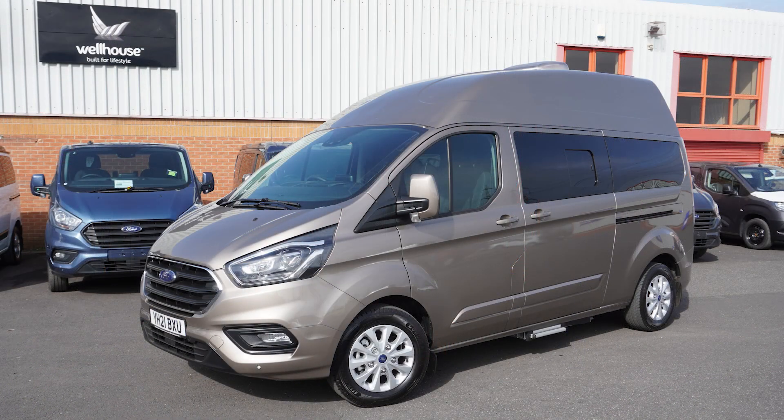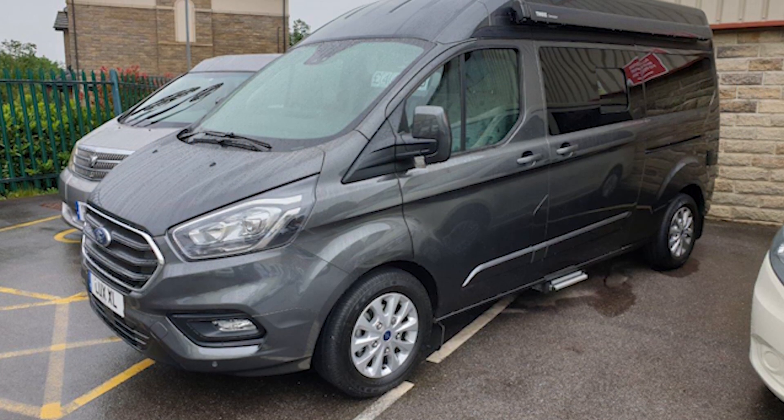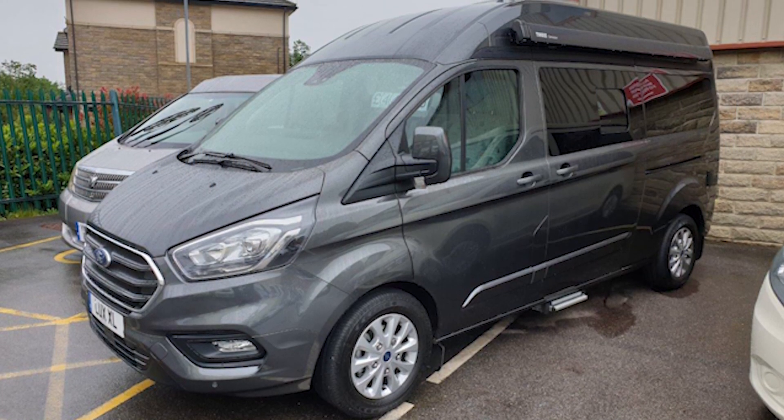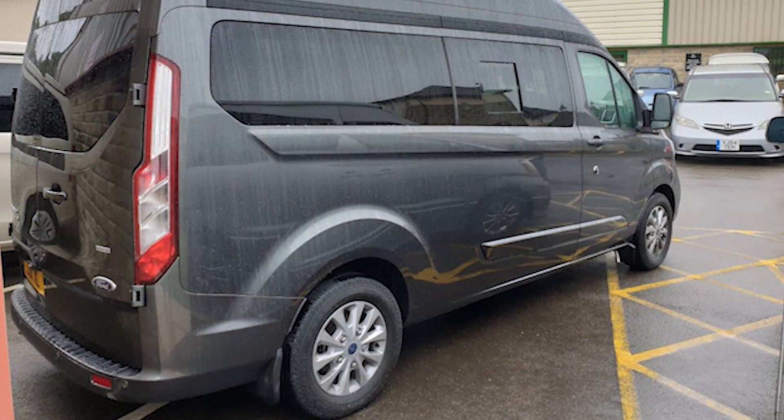This is the extra high top version, which uses a fibreglass roof to extend the interior height of the Transit Custom. You can also get the 2.4-metre tall normal high top version, which uses Ford's original steel roof.